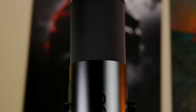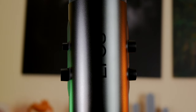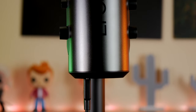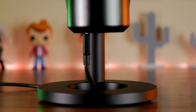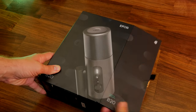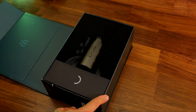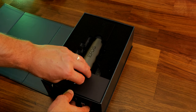Hello, this is the Provoke Prawn and this is the EPOS B20. This is a streaming microphone from EPOS designed to give you high quality capture over a USB-C connection on PC or PS4. This is an unboxing video and review, and for reference I'm using the microphone on a boom arm to capture this voiceover so you can get an idea of the quality.